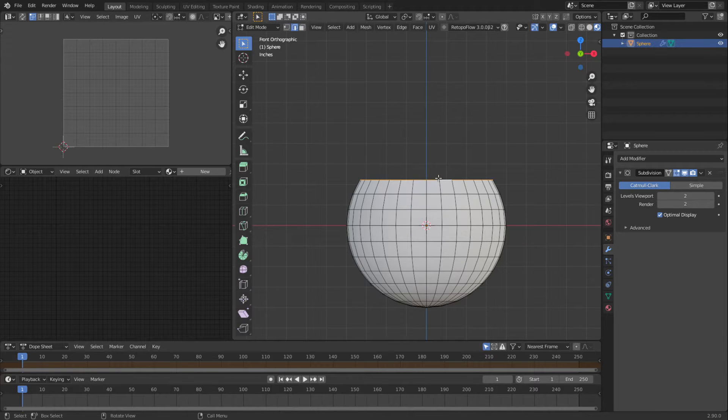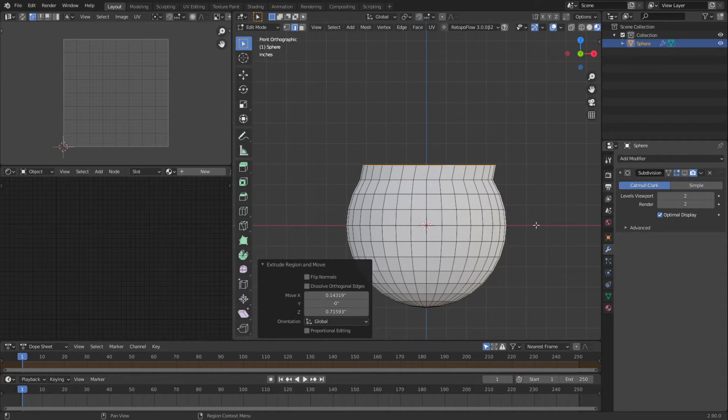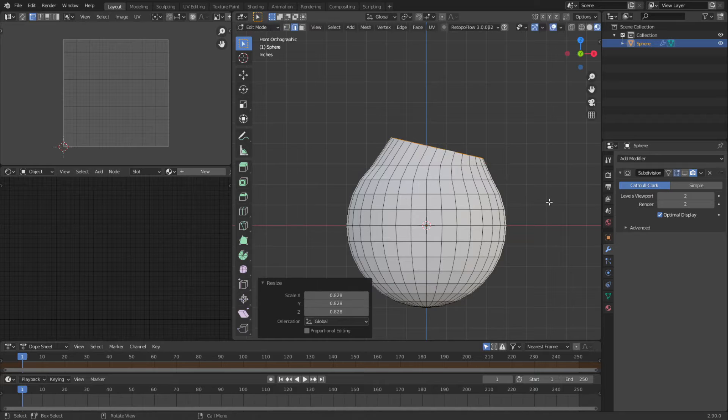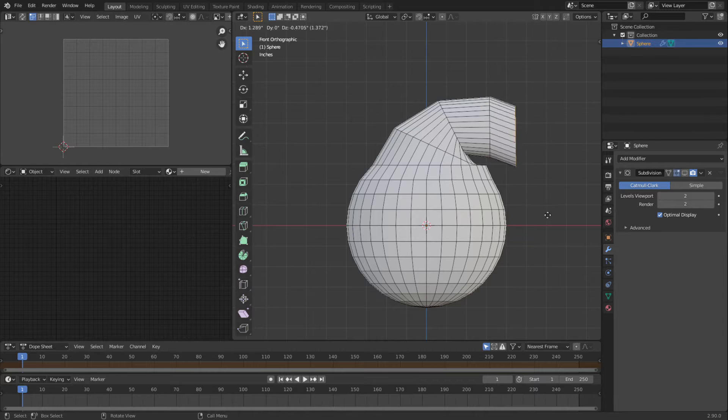We're going to loop select this and do an extrude up. Let's turn off the subsurface. I'm going to scale this in, extrude it up, rotate, and shrink it down. Now you can hit E to extrude every time, or you can hold the control button and right-mouse-click — you don't even have to hit E to extrude.